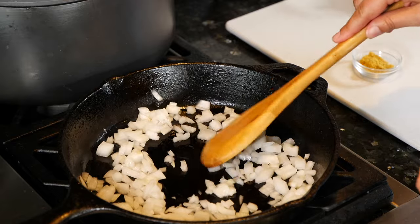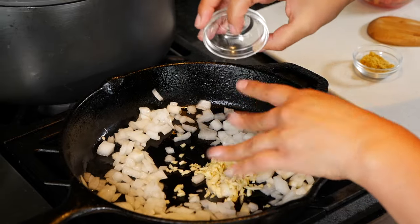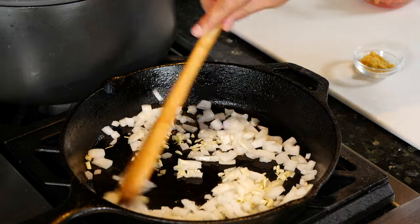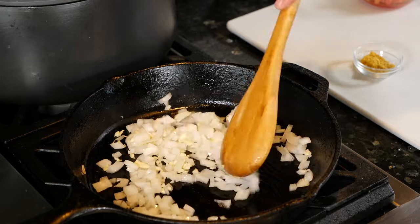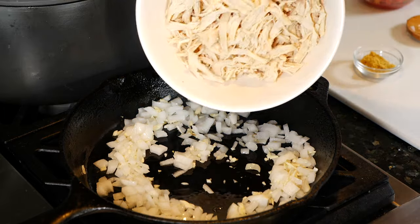Now I'm gonna go ahead and make a little spot. We're gonna add our garlic — and yes, I'm using my hands because it gets kind of stuck in these little dishes. And then give it a good mix, and now I'm gonna add my shredded chicken.